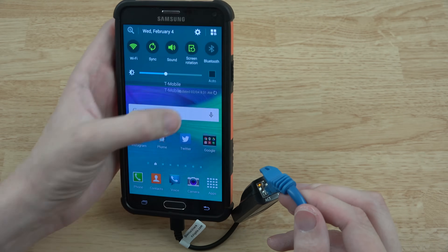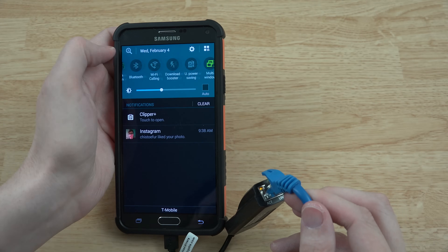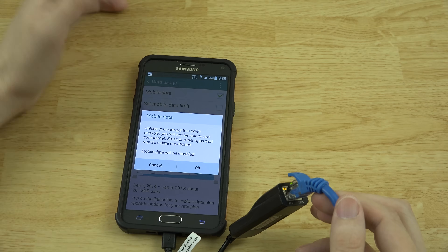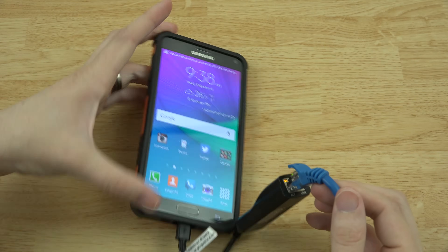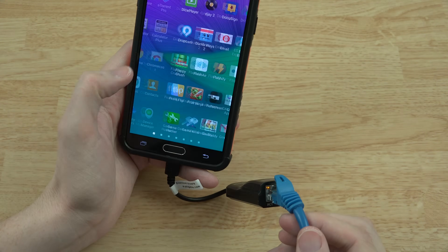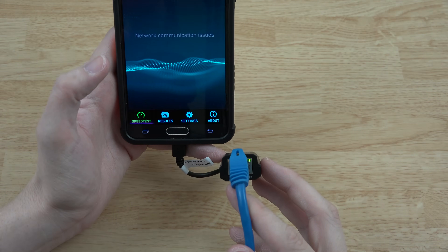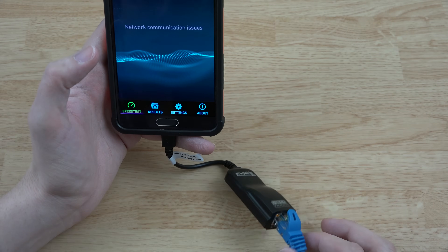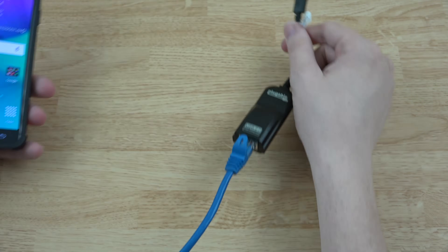Let's just disconnect Wi-Fi manually to avoid confusion and turn off data too so we're only using the Ethernet adapter. Now we'll run a speed test. There's a blinking light that says there are network communication issues, so the Note 4 itself might be causing issues with it working. Let's go try a different device.